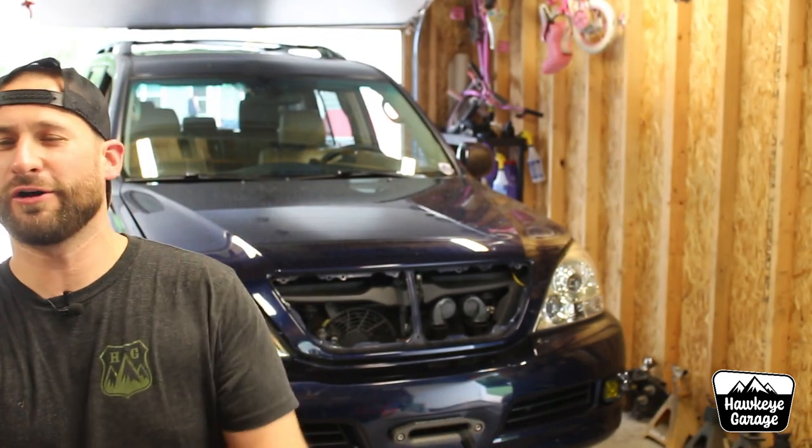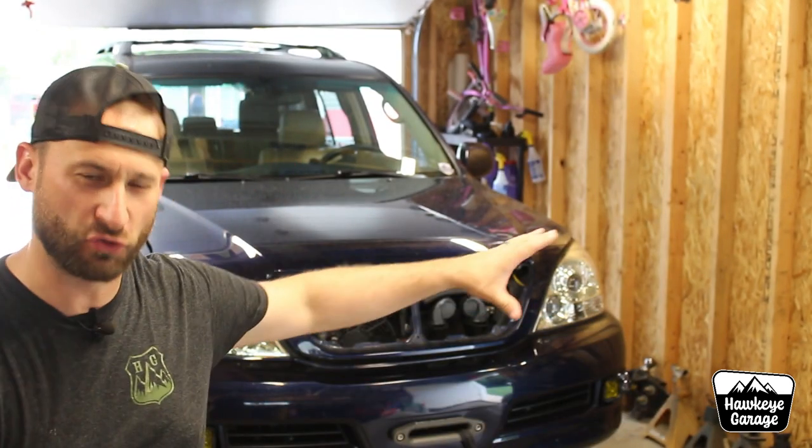Welcome back to the Hawkeye Garage. I am Joe, the GX is behind me, grill-less.